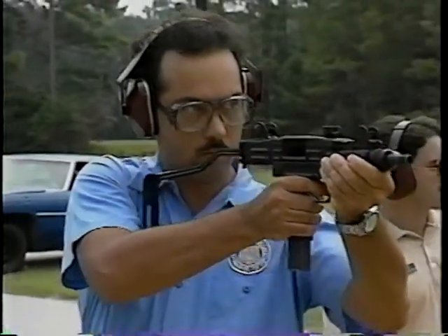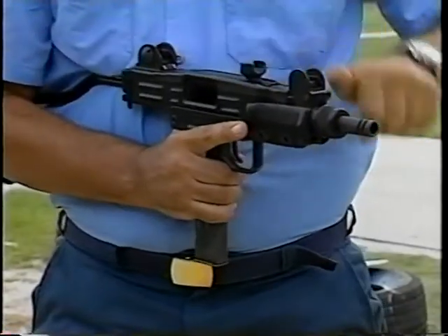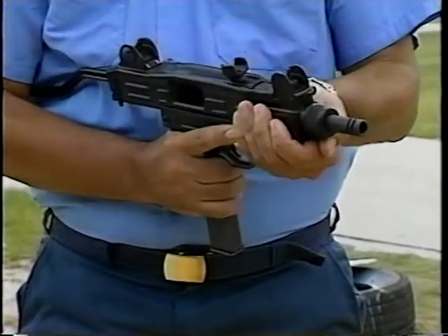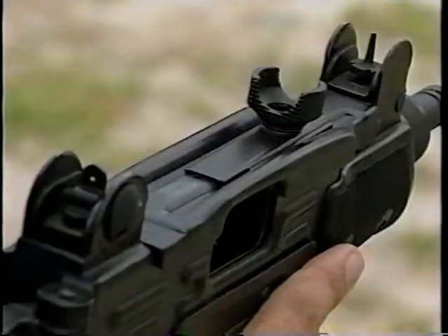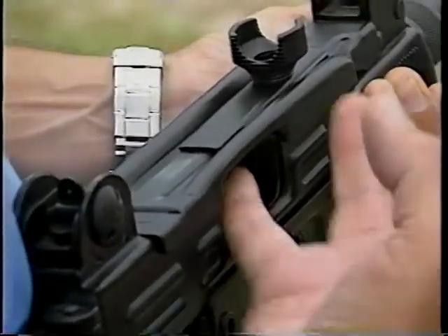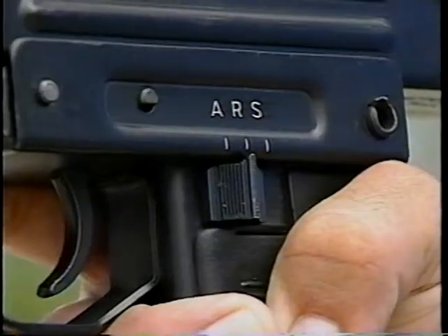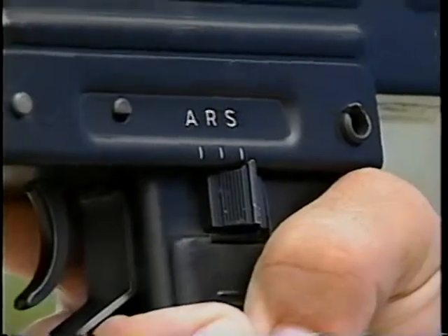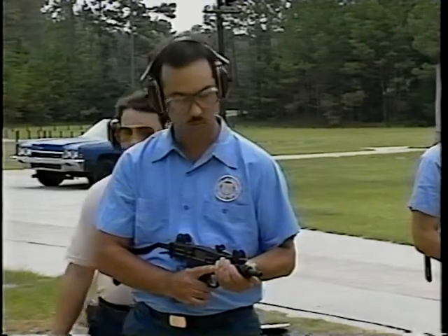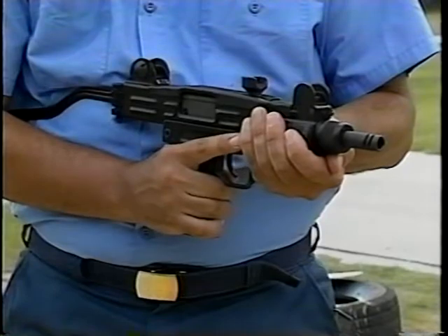To clear the Uzi after firing has been completed, follow this procedure: first, re-cock the weapon, locking the bolt to the rear. Next, inspect the chamber, remove the magazine, then visually and physically check the chamber area. The bolt is then released by pulling the trigger. You then reset the safety switch to S. This is the procedure that must be used to ensure an Uzi is safe — there can be no shortcuts. For confirmation, inspect the weapon completely.